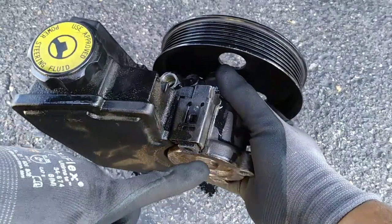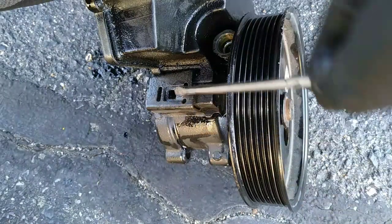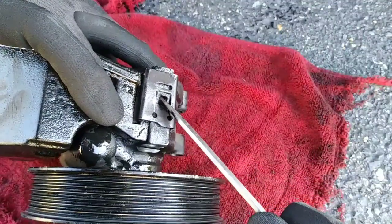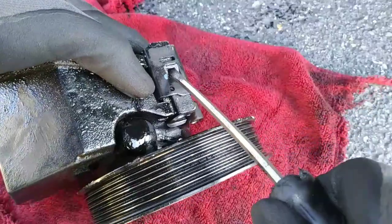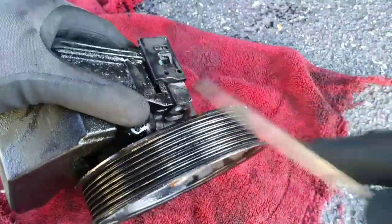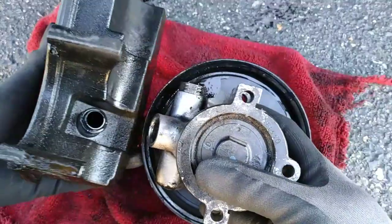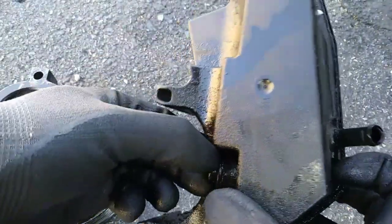This is the reservoir and this is the pump, held together by two metal retainers on either side. Lift up on the tab and tap it out of place for removal. The O-ring is the only seal between the pump and reservoir. Putting it back together is the reverse of taking it apart.